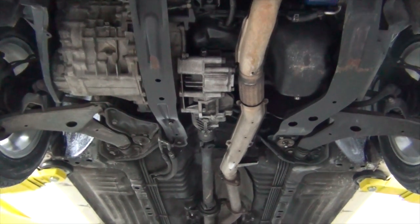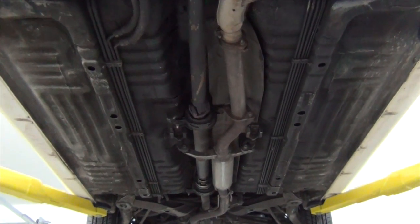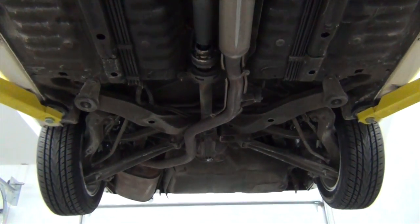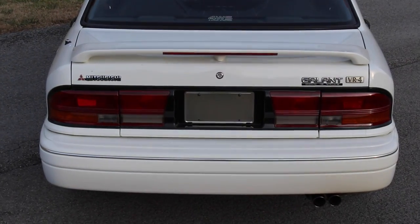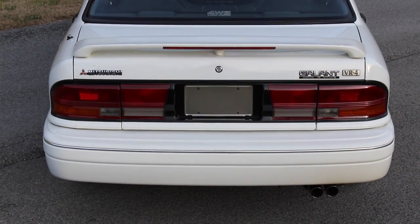We're starting with the stock exhaust system except for this straight pipe, which was added by the previous owner years ago to replace a rattling catalytic converter. My goal with this project is to keep the visible section of the exhaust — the rear muffler and stock exhaust tips — in their original position while offering more than enough exhaust flow to support our other modifications.